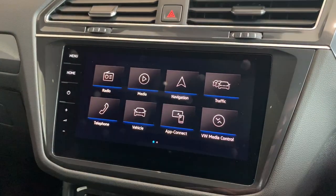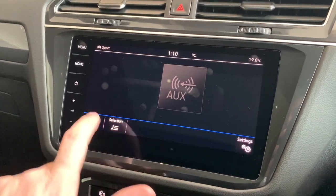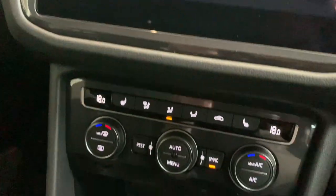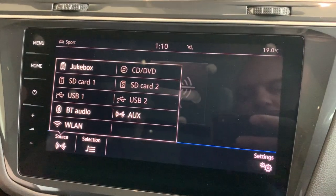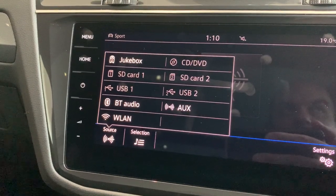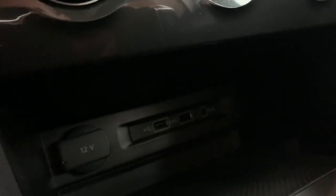The next item is the media function. With the Tiguan, there are a lot of different ways to play music into the car. Once you've clicked on it and selected source, you've got the jukebox — an actual physical hard drive you can copy music into — by plugging a device into the USB ports located just under the air conditioning controls. We still run a CD player, located inside the glove box, along with SD card slots one and two. USB connectivity, BT audio for Bluetooth from a mobile device, and you can still plug in via an auxiliary jack.